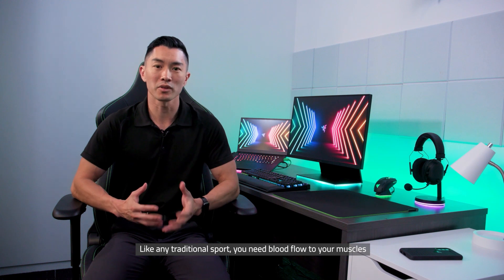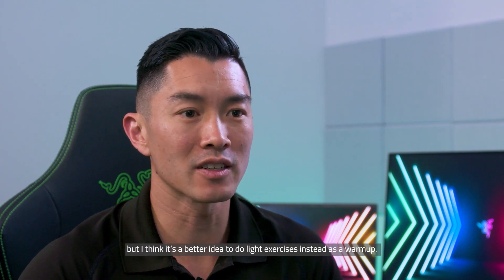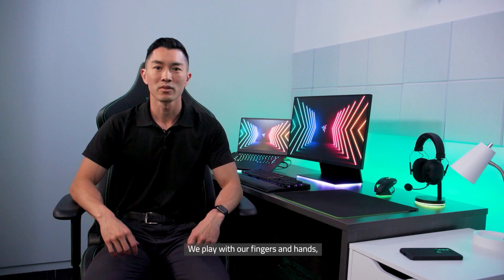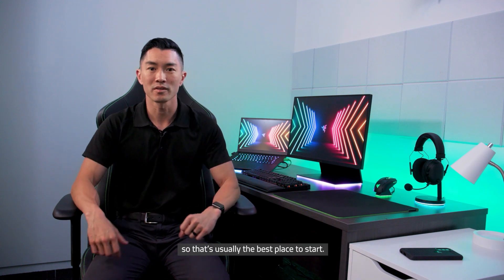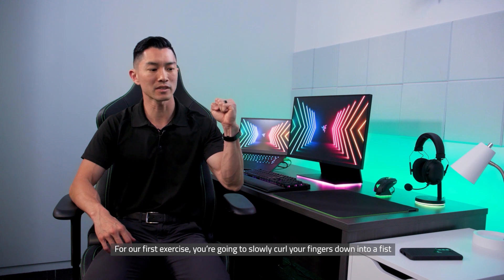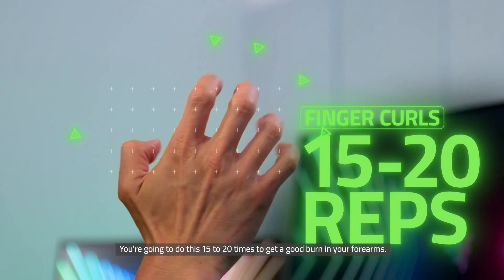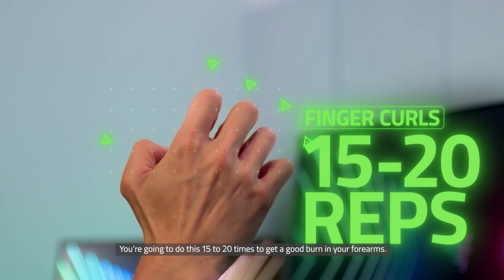Let's start with warm-ups. Just like in traditional sport, you need blood flow to your muscles in order for them to operate at peak performance. Some players will use hand warmers, but I think it's a better idea to do light exercise instead as a warm-up. We play with our fingers and hands, so that's usually the best place to start. For our first exercise, you're going to slowly curl your fingers down into a fist and then open them all the way fully straight. Do this 15 to 20 times to get a good burn in your forearms.